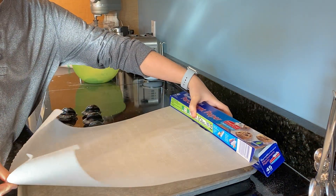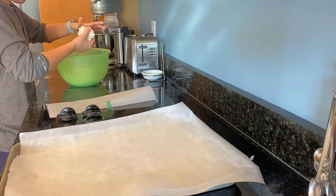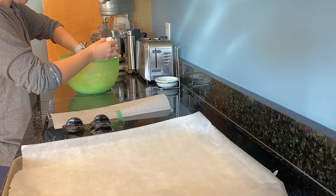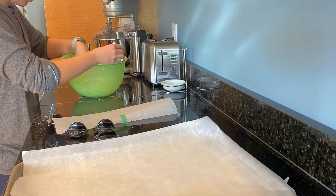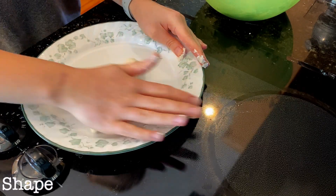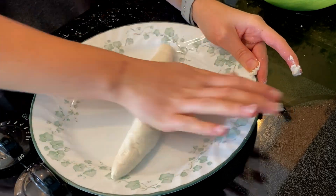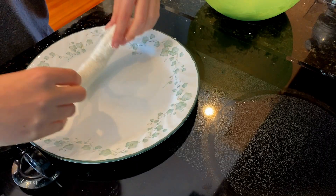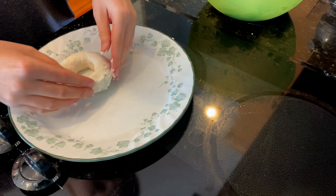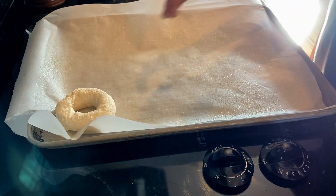Now the dough is ready to be made into bagels. First, prepare the pan. I spread parchment paper on a baking tray and sprayed some oil onto the paper. Next, I divided the dough into four eyeballed sections, then divided those four sections in two to create eight different sections, which will make eight bagels. I used a plate as the surface to roll the dough out on — you could also use a baking mat, parchment paper, or a tray. I rolled it out to make a long snake, then folded the edges to meet and pressed them together to seal. Just work with the dough until you get the shape you want, then place it on the pan and continue making the bagels.